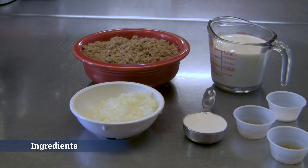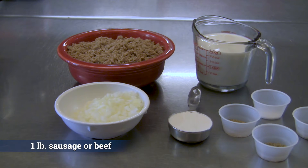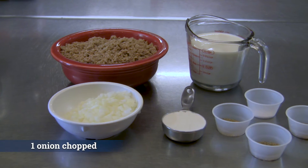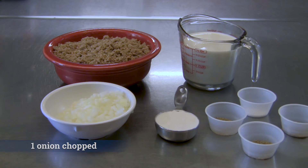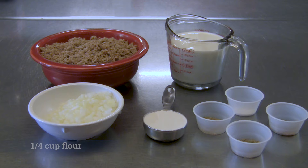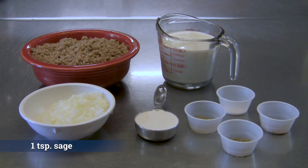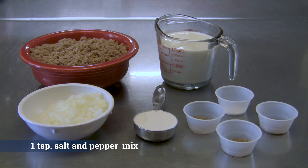For groundhog gravy, you will need one pound ground beef or sausage — today we are using sausage — one onion chopped, two cups of hot milk, one-fourth cup of flour, one teaspoon of marjoram, one teaspoon of sage, half a teaspoon of salt, and half a teaspoon of pepper.